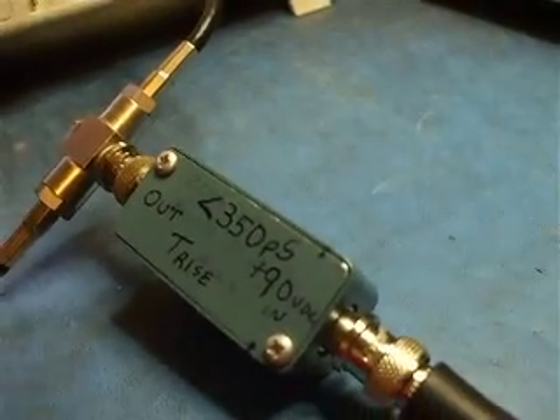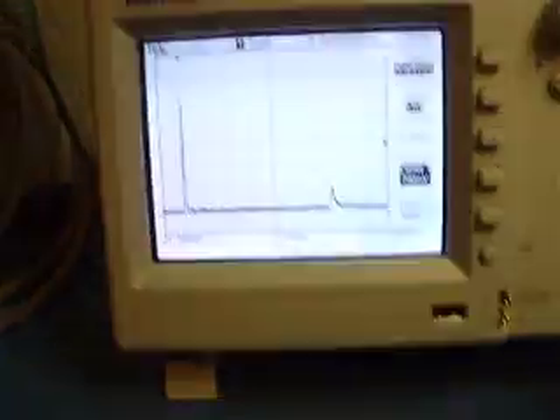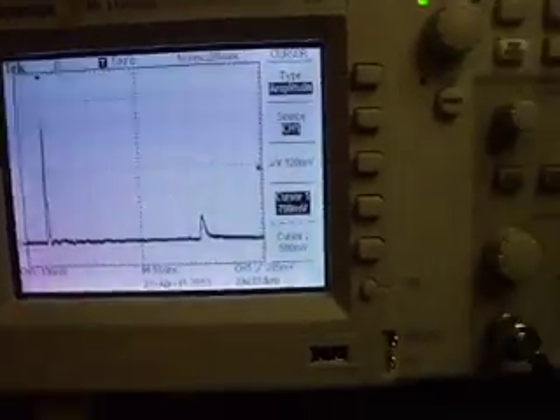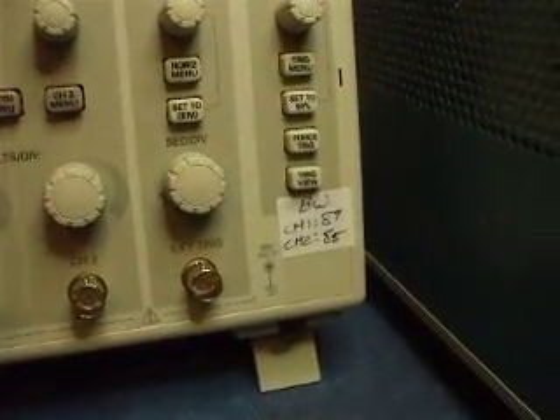That is in fact better than 350 picoseconds, although you can't see it on my TDS1002B because it can only do about 87 MHz bandwidth.